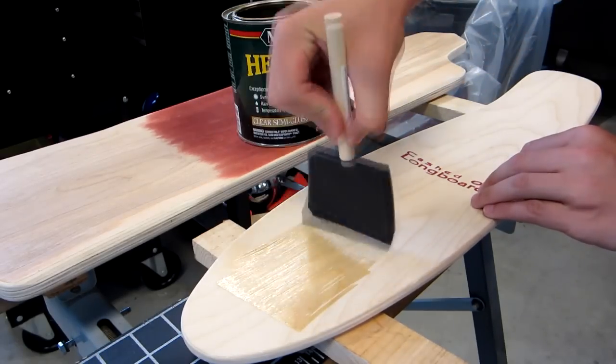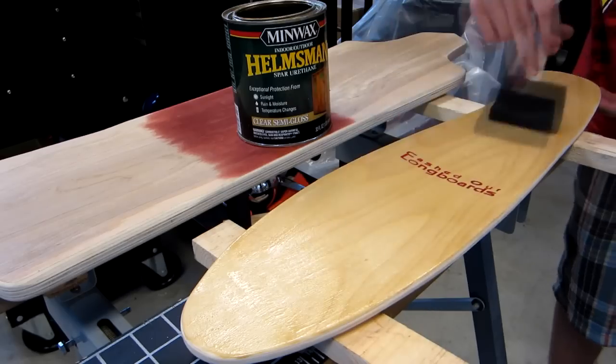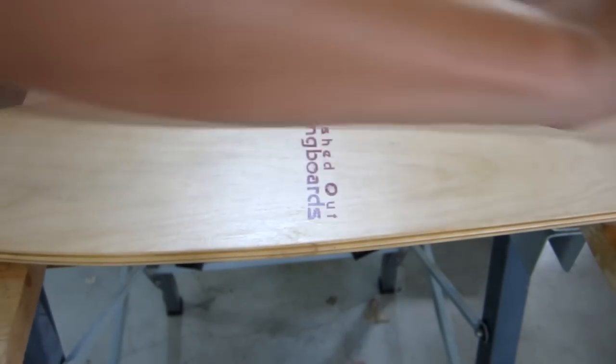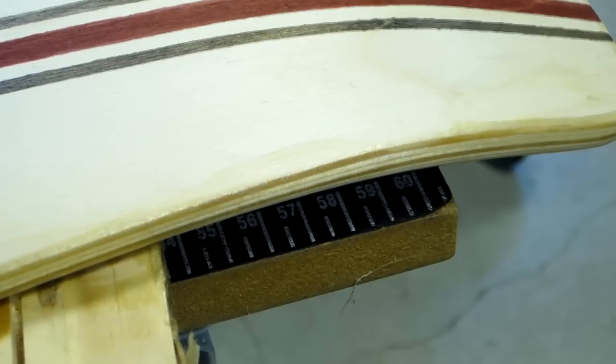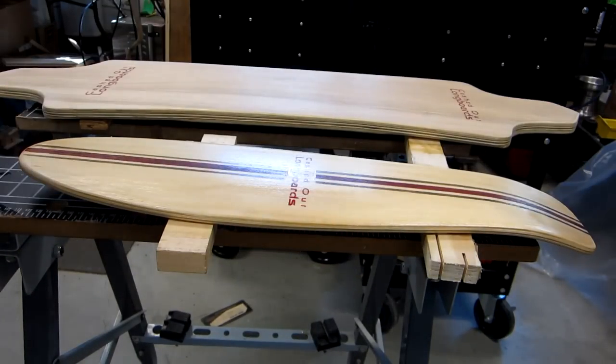I use polyurethane to clear coat my boards. It leaves a nice finish that is waterproof and durable. Start with the top of the board and make sure you cover the entire area, leaving no spots dry. You only need two coats for the top because the grip tape will also help protect the wood. Make sure to clear coat the sides of your cruiser during every coat. Scuff the surface of the polyurethane between coats. This will remove imperfections and bumps, leaving a smoother final coat. Now it's time to clear coat the bottom of the cruiser. If you have drips from when you've coated the top, sand them off. I like to do three coats on the bottom of my boards. Make sure you scuff between coats and do the sides.